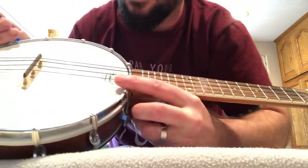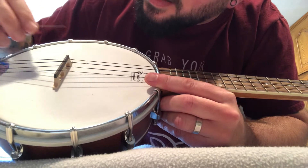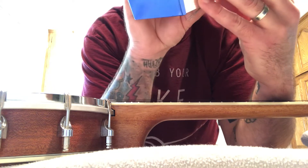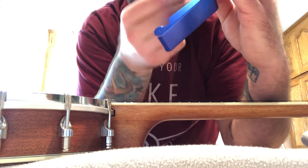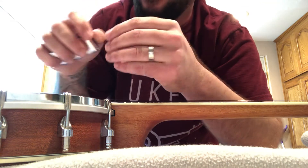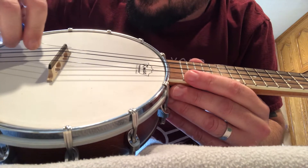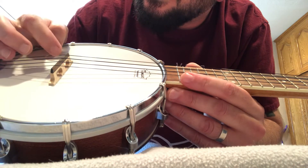I'll just give the bridge a couple passes where the notch is. That may not be enough because this is pretty flimsy — actually, let me try the next one up. This one feels a little bit better; it's a little wider too. I'll just get it in that groove — sometimes just a little bit is enough.